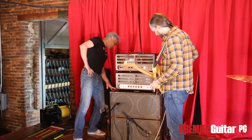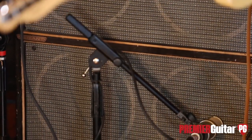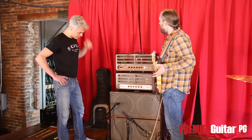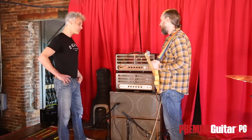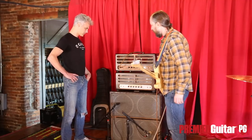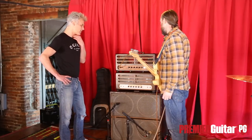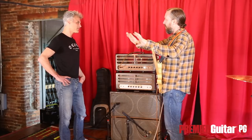The cabinet is a 412, and it's all cosmetic — there's no splitting. Right now he's using WGS speakers — that's his go-to. I know the one I got from him has Weber's in it. I prefer this main amp — the mids are a lot more up front and warmer. The other one is a little frizzier.